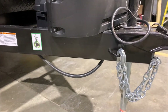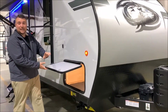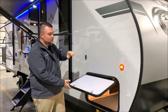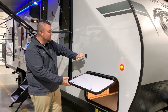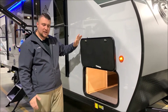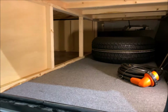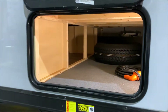Up front with the Black Label package you'll notice the fiberglass on the outside, the deep tinted frameless windows, LED lights all the way around, and one of my favorites — the magnetic door catches on the baggage door, so you just open it up and let it go. Inside we have an LED light to illuminate the storage area. The power cord and spare tire come with the camper.